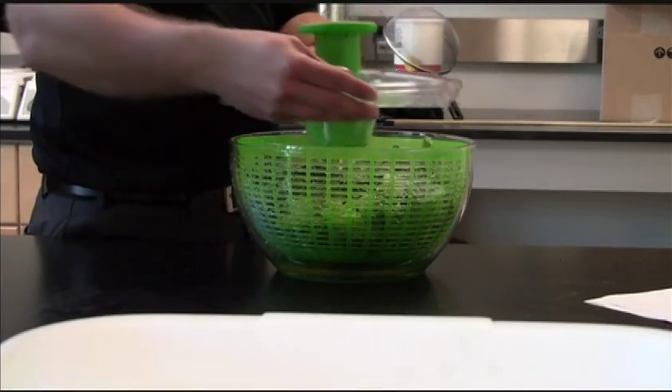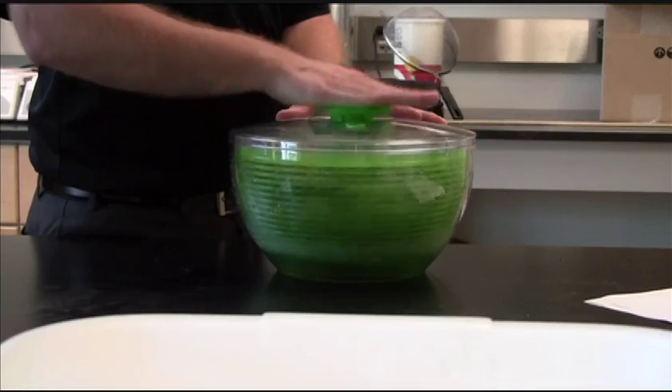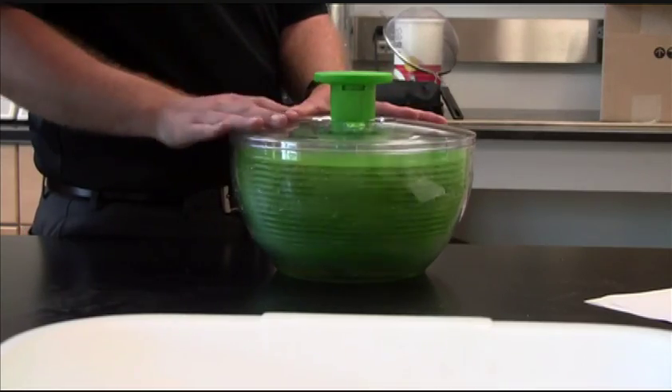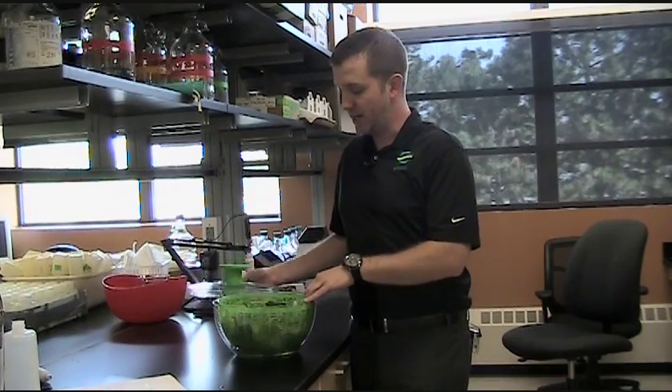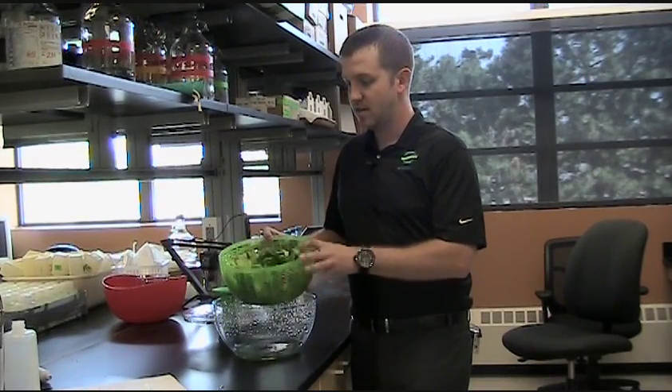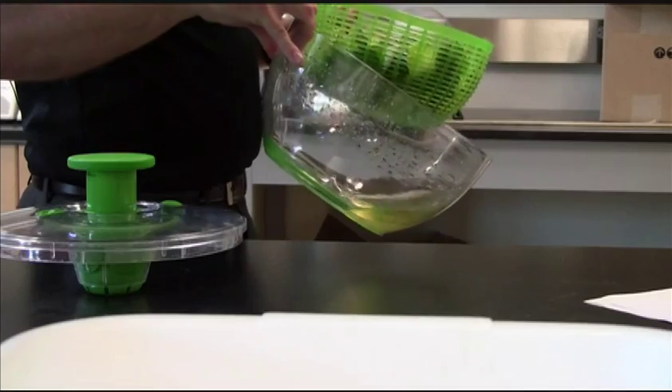Let's demonstrate how the centrifuge works. This salad spinner is going to serve as our centrifuge and the lettuce as the stillage. Once in the centrifuge, it spins very quickly to remove excess water. As you can see when it stops spinning, the lettuce now represents the wet cake and the water left in the bowl represents the thin stillage.